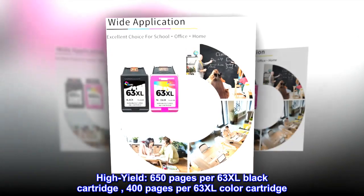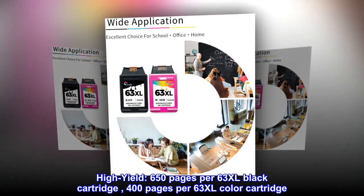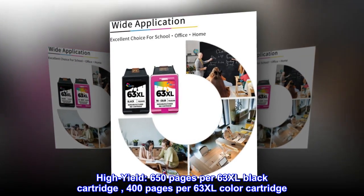High yield: 650 pages per 63 XL black cartridge, 400 pages per 63 XL color cartridge.